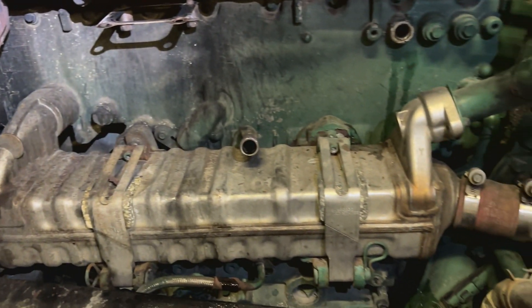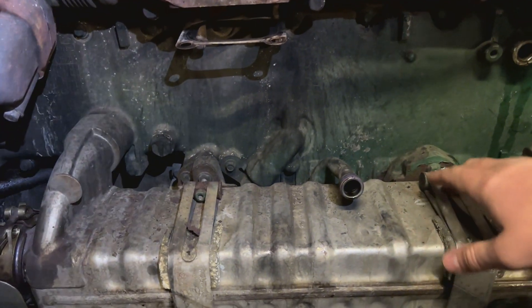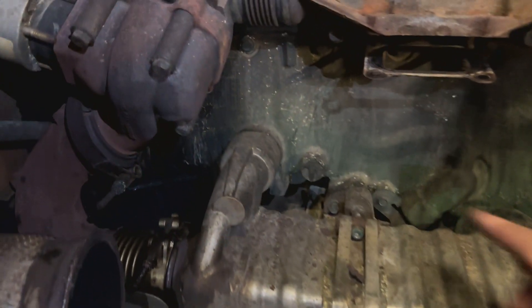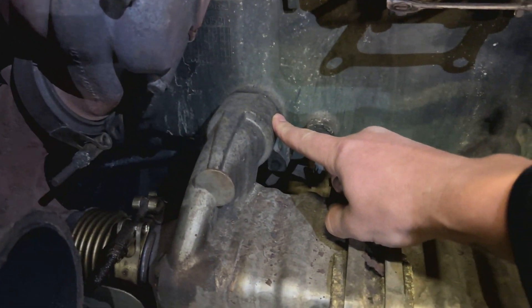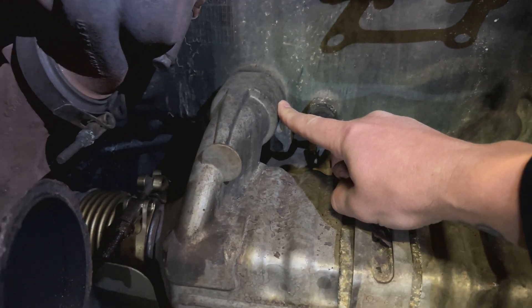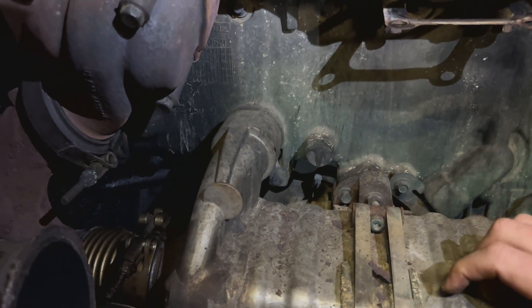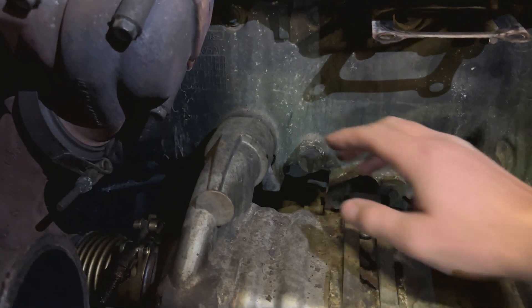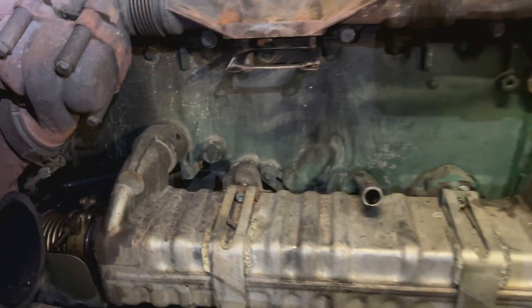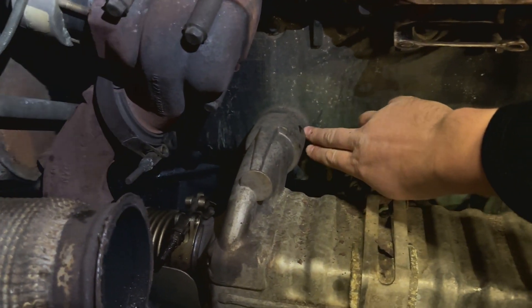Now we can work on it — it's just a few bolts and nuts. There is a plastic pipe inside here; it's a common problem too. It leaks in a lot of Volvos, and to replace that little pipe it's probably around $30. But to replace it you're going to have to do the same procedure just to fix that coolant leak right here.